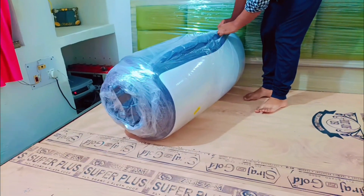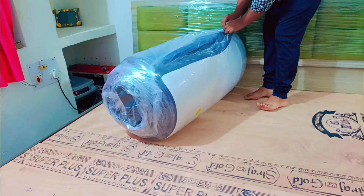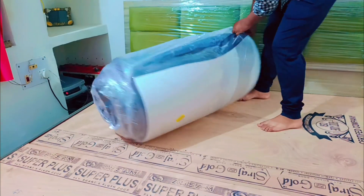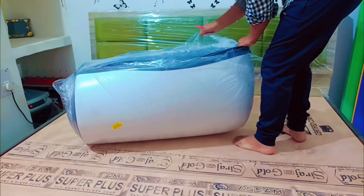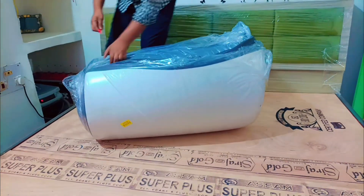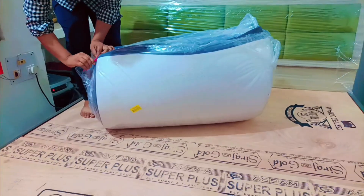When you order the mattress from Wickfit, my advice to you is to put it on the bed first and then unbox it. This mattress is completely vacuumed so it is small right now. When we open it completely, it will come to its actual size.